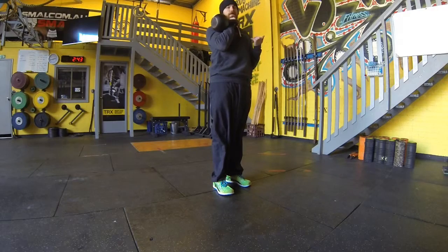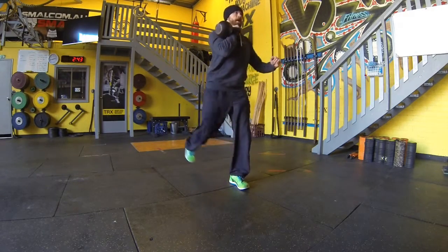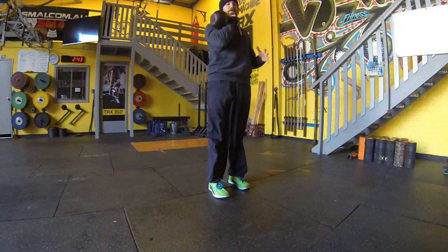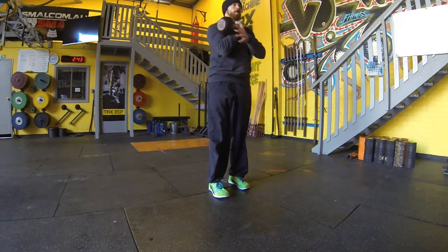With the lunge obviously we can alternate feet, we can step back on the unloaded side and then onto the loaded side, other arm maintains counterbalance, tension across both shoulders guys, don't shrug, don't let those shoulders or the bell pull you forward.